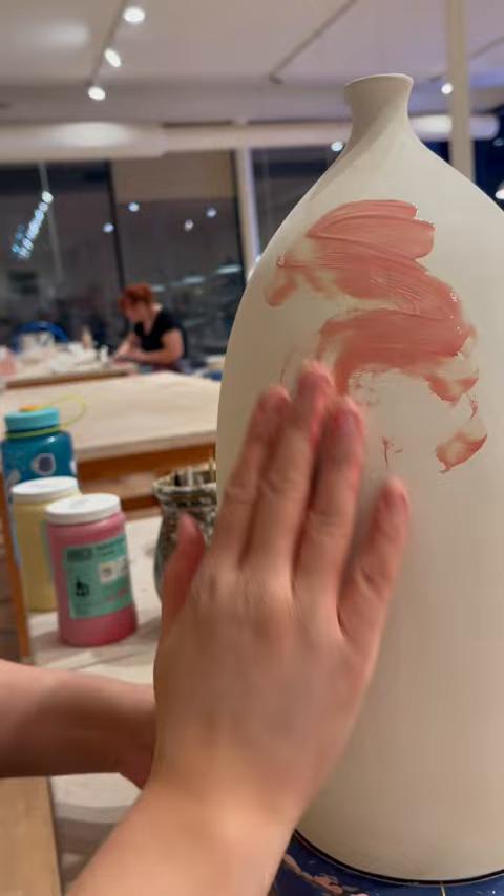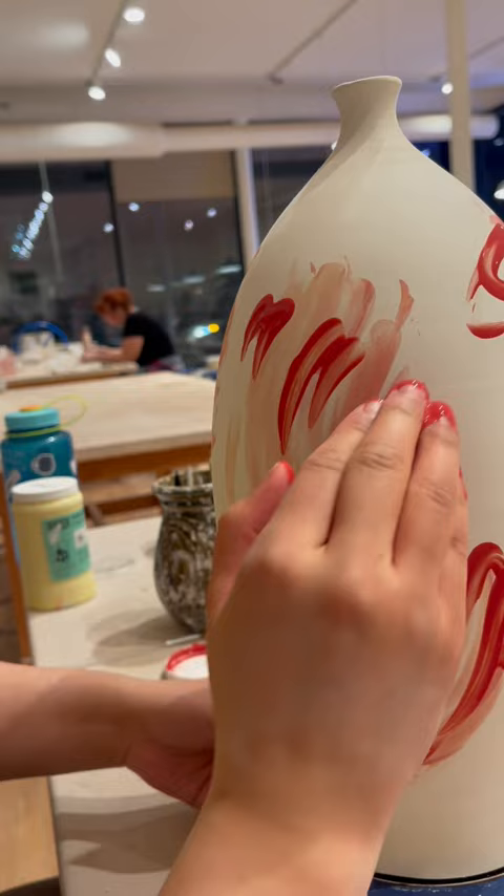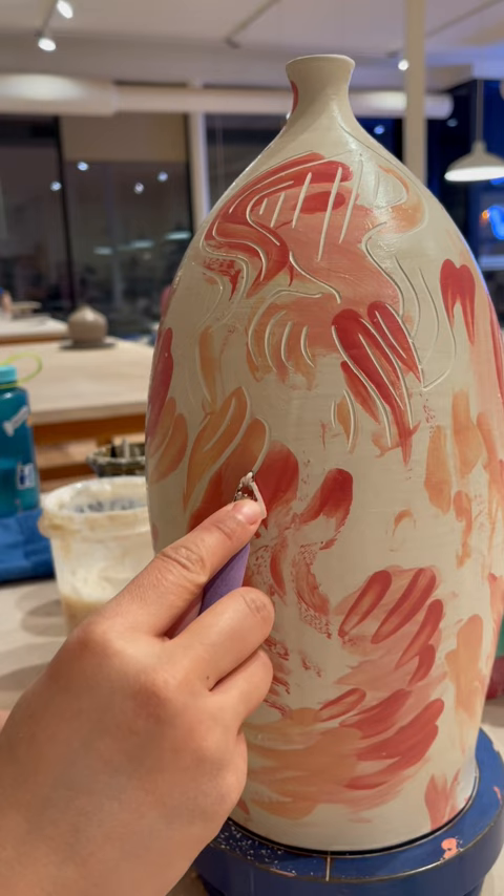I let my hands direct the color intuitively, and while it feels random and spontaneous, I'm also following a vague sense of logic that I couldn't really explain regarding the spacing and direction of movement.